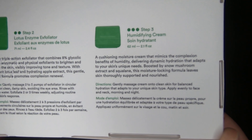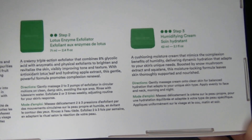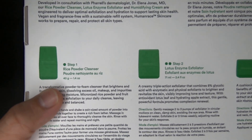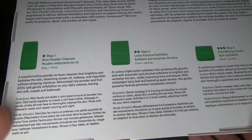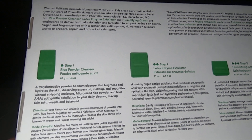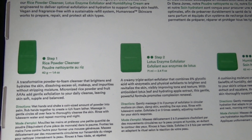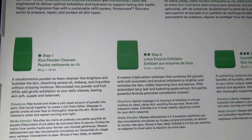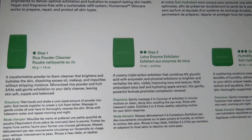I'm going to go into the directions in a moment — just reading about the ingredients. For the instructions on the first step, which is the rice powder cleanser: wet hands and shake a coin-sized amount of powder into palm, rub hands together to create a rich foam lather, massage in gentle circles all over your face to cleanse the skin. Rinse with lukewarm water. Repeat morning and night. It's very cool that all the instructions are also in braille.